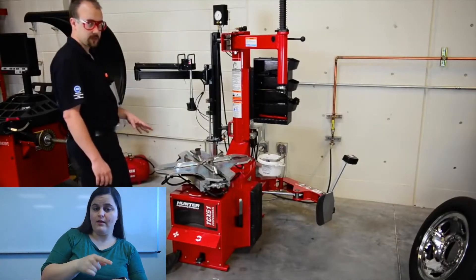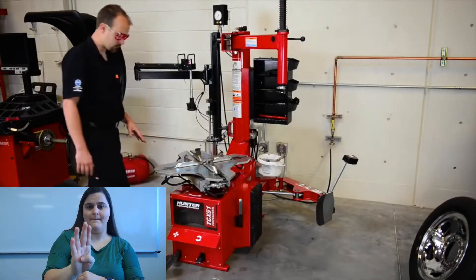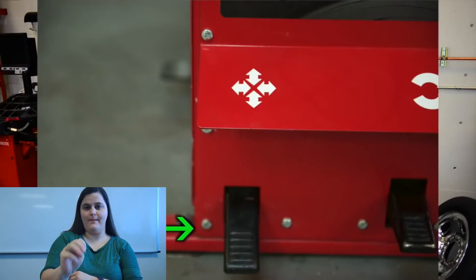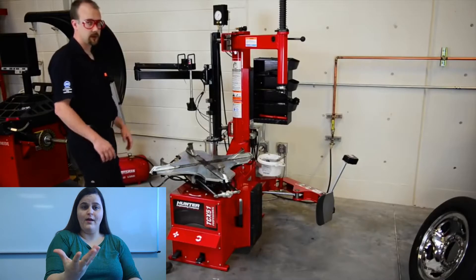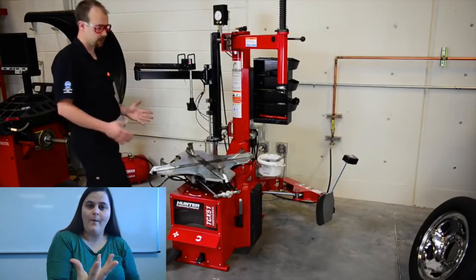Same thing with this lever. This is our bead clamp lever. So if we push down, the clamps are going to come out. And if we push it again, they're going to go back in.